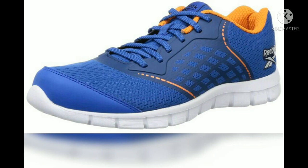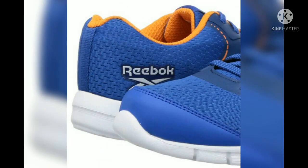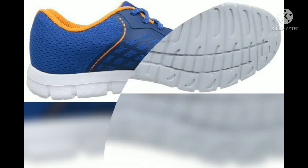My friends, this is Reebok running and sports shoes. It is very stylish. If you want to wear it, you can click on the description box and buy it.